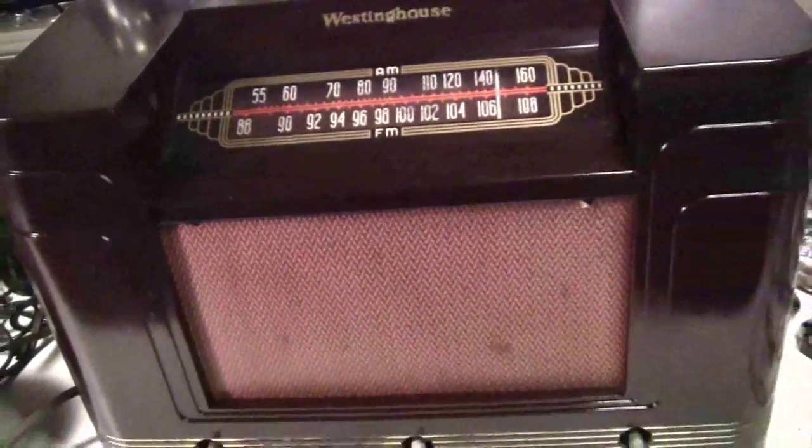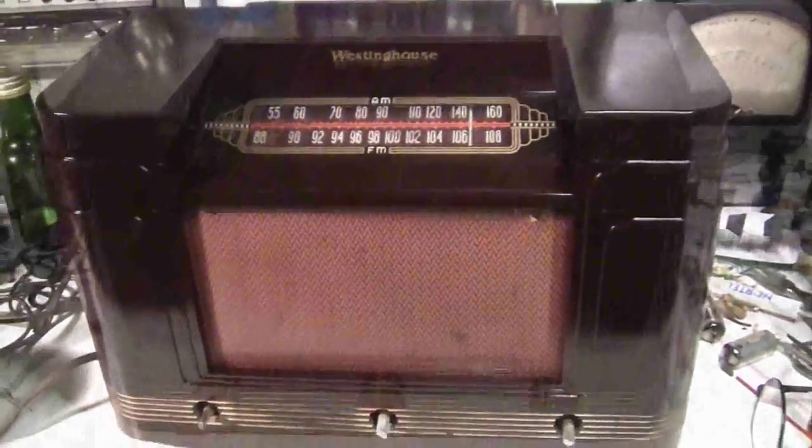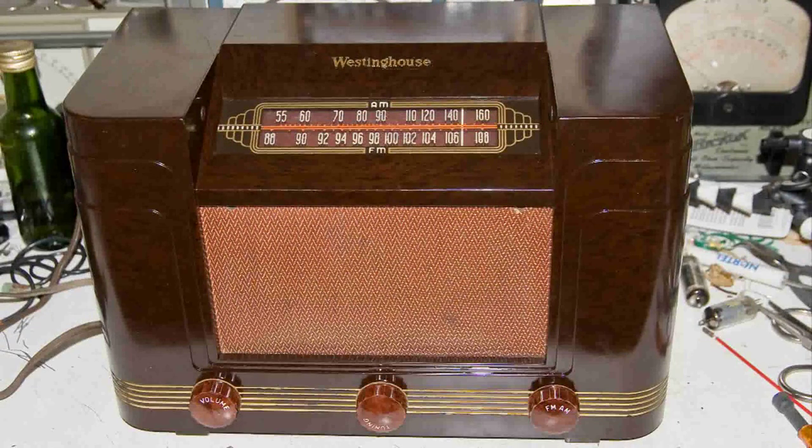Now I've got a nice Art Deco Westinghouse AM FM radio to listen to. Thanks for watching. Thanks for listening.